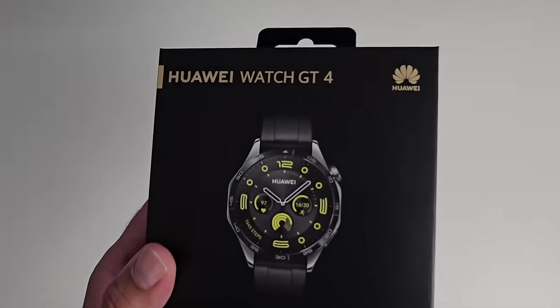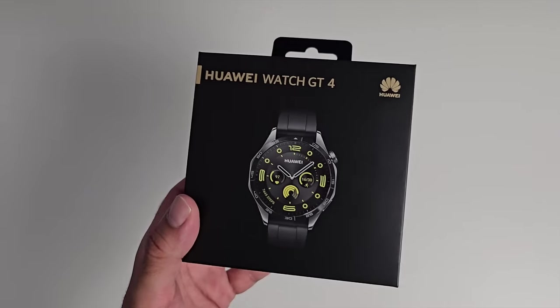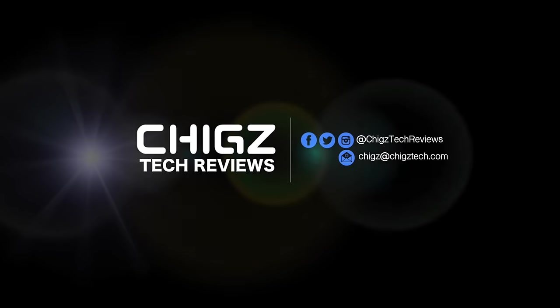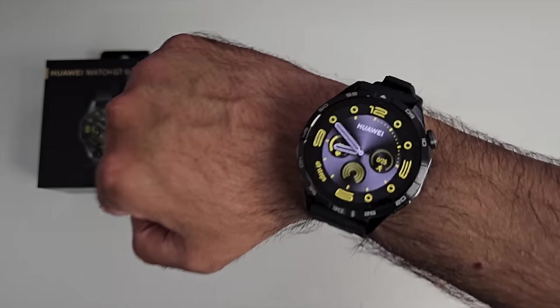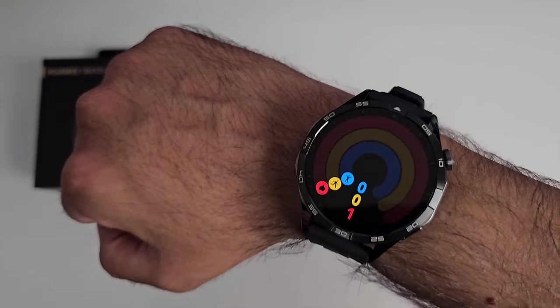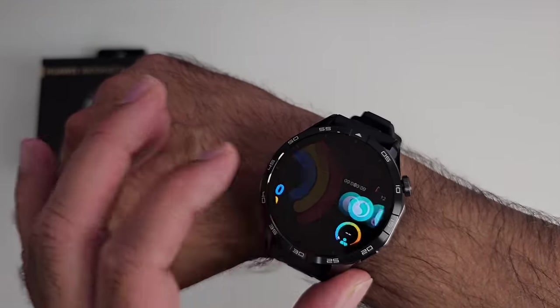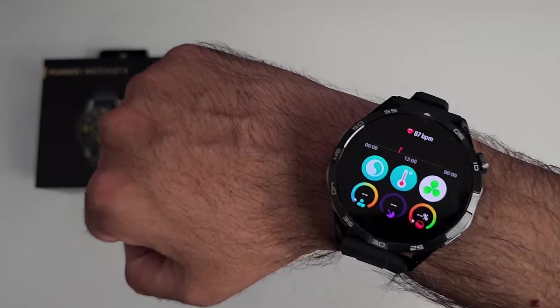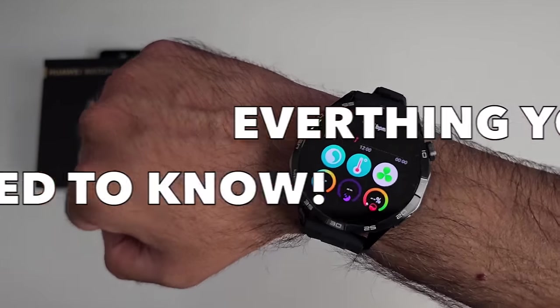What's up guys, today I've got my hands on the Huawei Watch GT4. This new smartwatch is absolutely jam-packed with lots of great features and upgrades, including a generous two-week battery life. In this video I will be sharing with you everything you need to know about this watch.